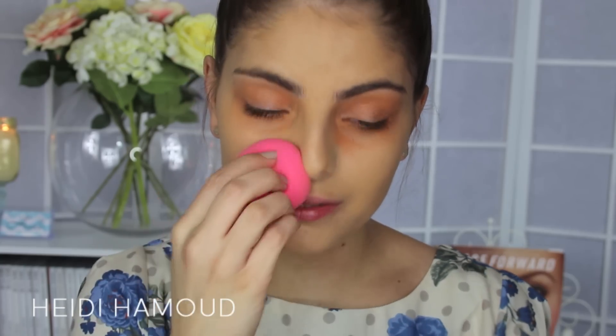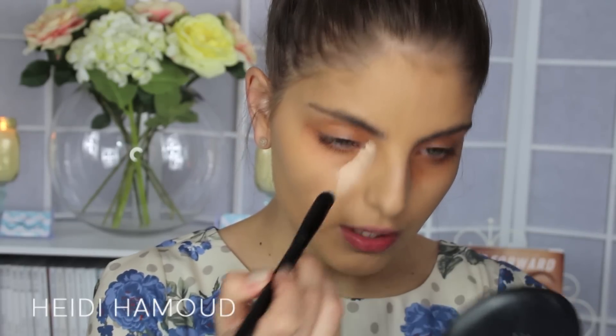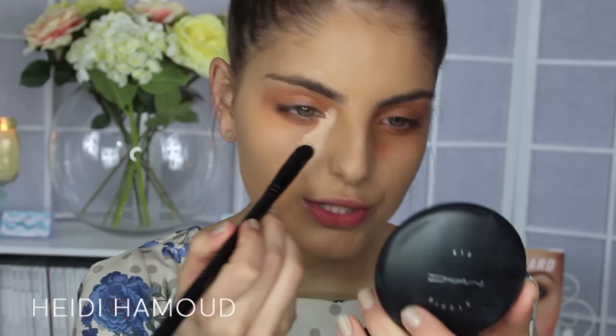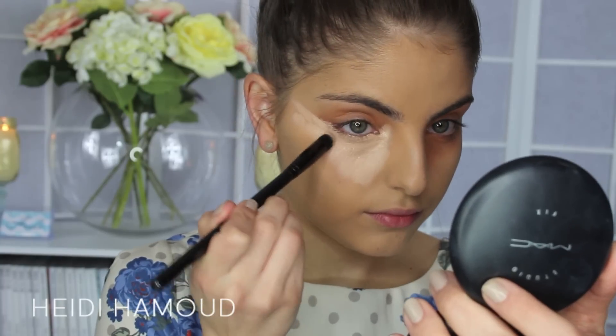I didn't apply any foundation to the eye area because I'm going to do that with concealer — I don't like to cake up too much product around the eye area as it makes it easier to crease. For concealer, I like to go a few shades lighter than my skin tone to highlight my face. I'm using two concealers; the first is the Makeup Forever Lift Concealer in shade 3, applied with the Furless ME1 brush underneath my eyes and the usual highlight areas. You also want to bring it up into the tear duct area because you get a little blueness there too — if you don't cover it, it peeps through and makes you look more tired. Blend that out using a beauty blender.